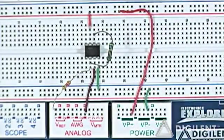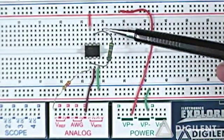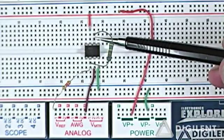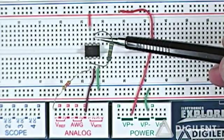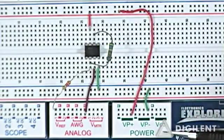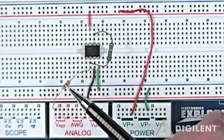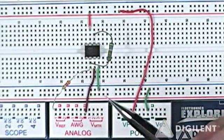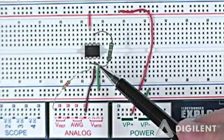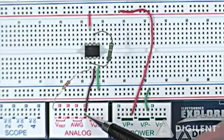Now let's look at the implementation of this inverting voltage amplifier. Here's my op amp. I have a feedback resistor going from the output terminal, which is pin number 6, to the inverting input, which is pin 2. I'm using Vref1 to apply a voltage across this input resistor, which is also connected to pin 2. My non-inverting input, pin 3, is connected to ground.